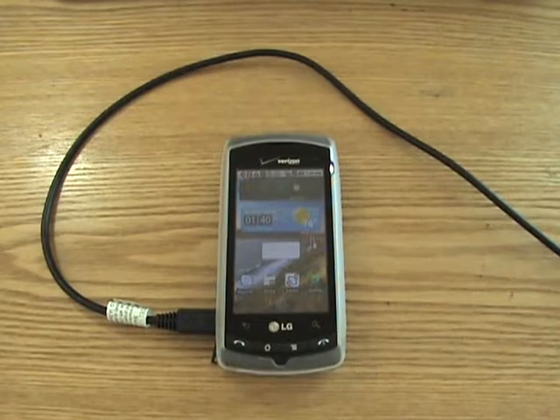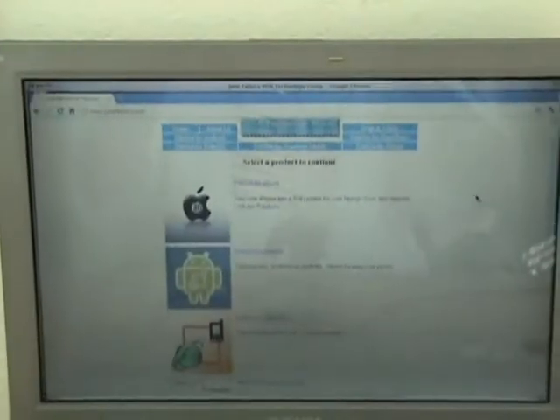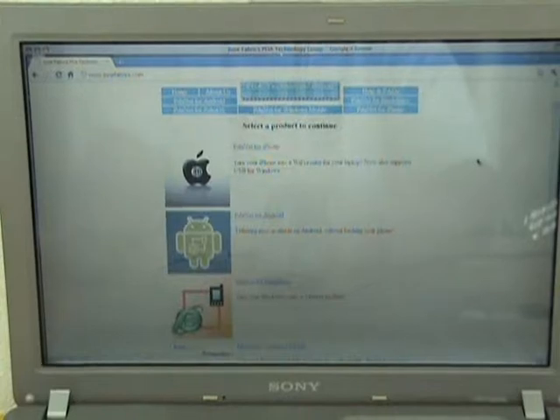Now once you have that successfully installed, you want to go to the developer's website, which is junefabrics.com, and download the software for your computer.